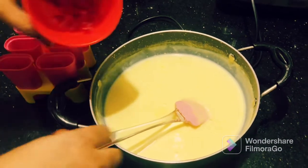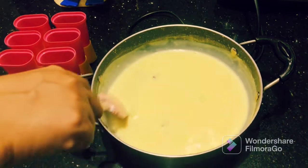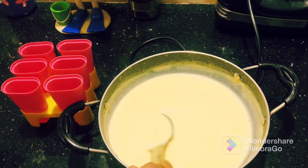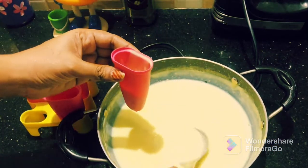It will not be very thick yet, but it will thicken. We will add tutti-frutti. If you do not like tutti-frutti, you can skip it. Mix it all in.